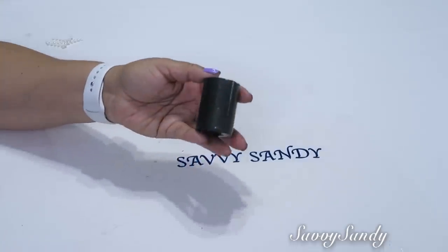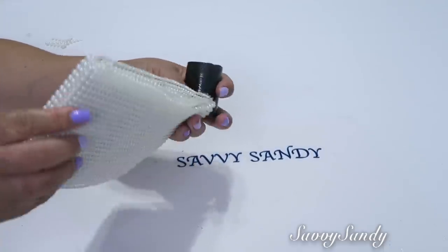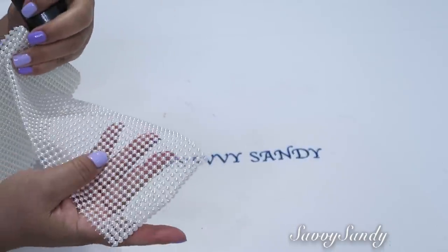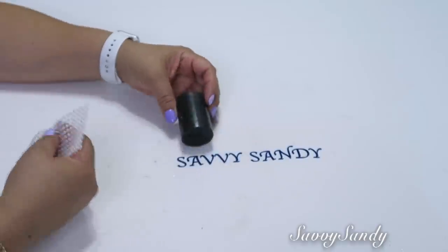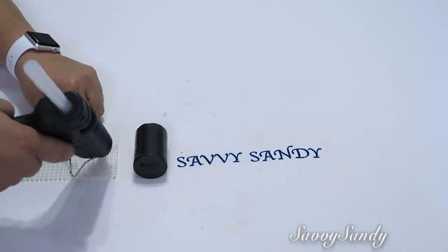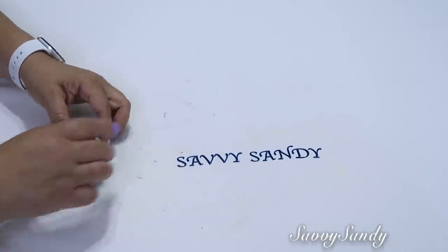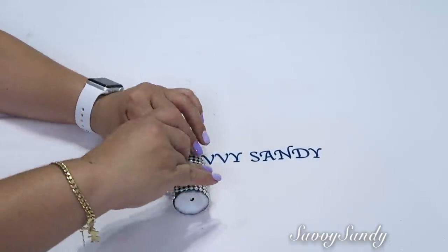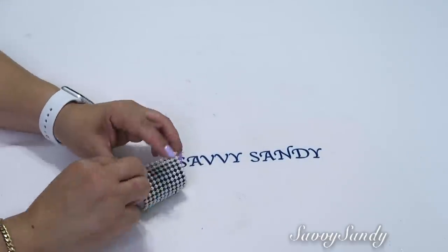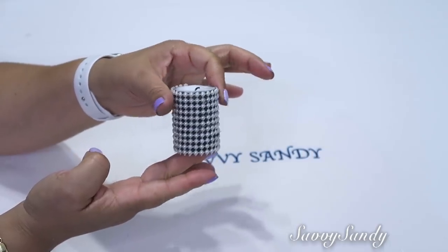For this idea I'm going to use this small candle that I already painted black, and also these small pearls that come as a pearl mesh. You can find them at a craft store. I brought them from Mexico and it's super easy to do this. You just apply glue and stick it around the candle, but paint the candle a different color than the decoration you put on so that it stands out much better. And look how beautiful this one turned out too.